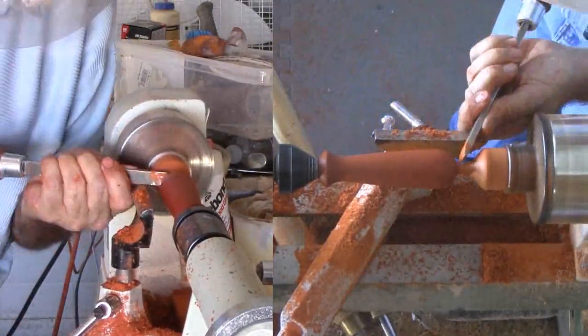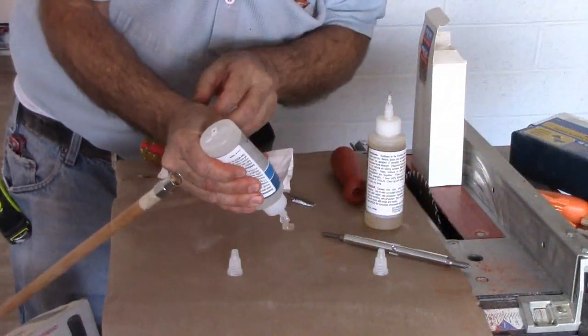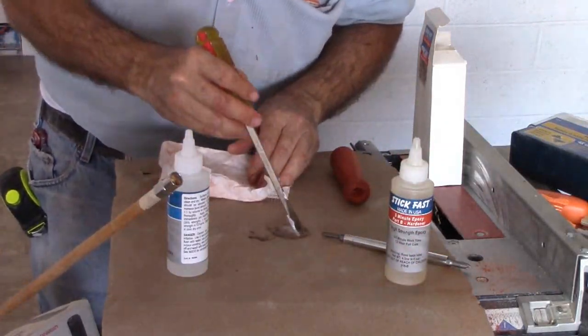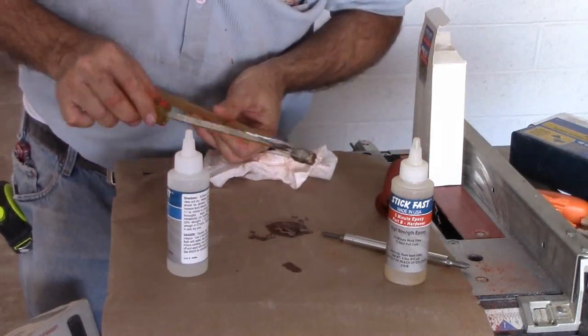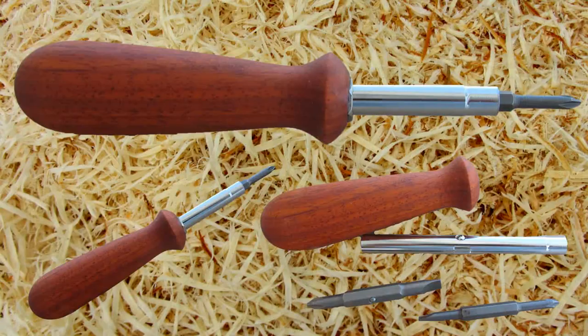Nice! I actually caught this one. Finally, I shave down a dowel to fit the metal piece. It will be a temporary handle so that I don't get epoxy on my hands. Then mix a little epoxy — a little too much there. Dab a little inside the wood handle and a little more on the outside of the metal piece. Wait a little bit for the epoxy to harden and I have a nice looking and extremely practical tool.